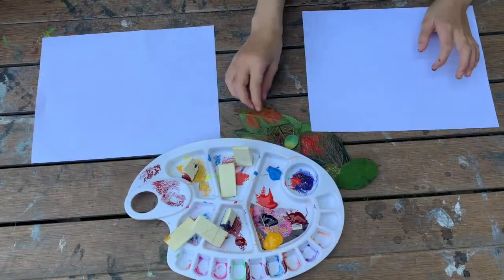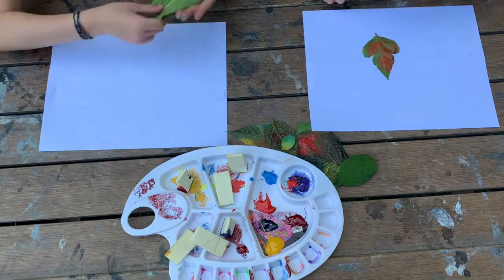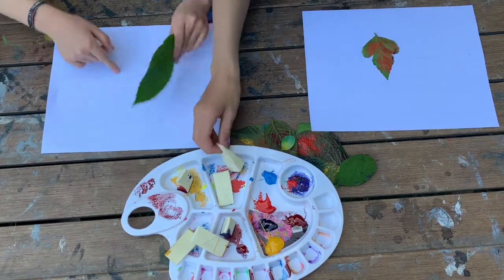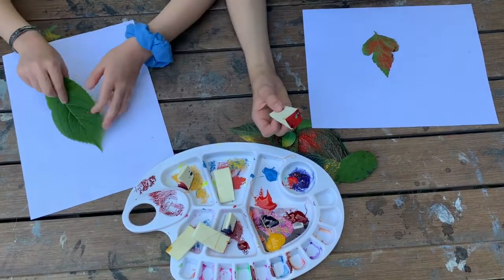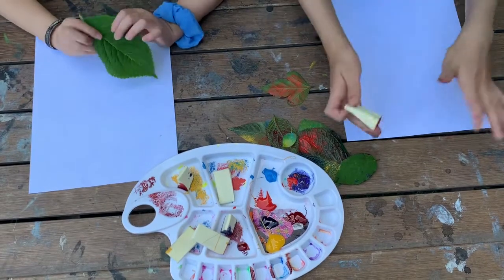First you're going to take your piece of paper and then take the leaf you want. We already have some paint on it because we practiced. You guys can practice on a scrap piece of paper before you actually make your real one. You want to do a nice design — I'm going to turn like this way and then do a big one and a bigger one, and then little ones around.